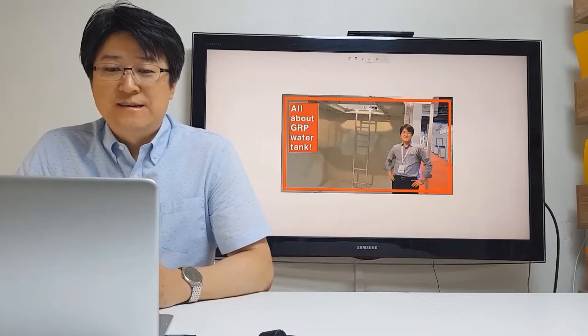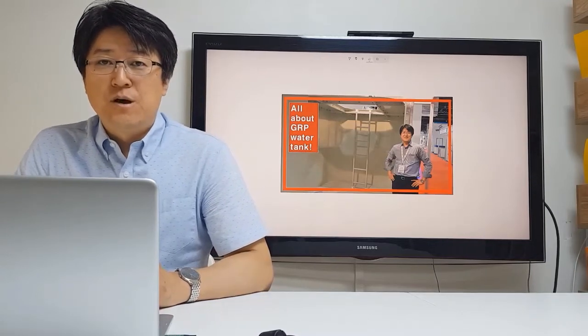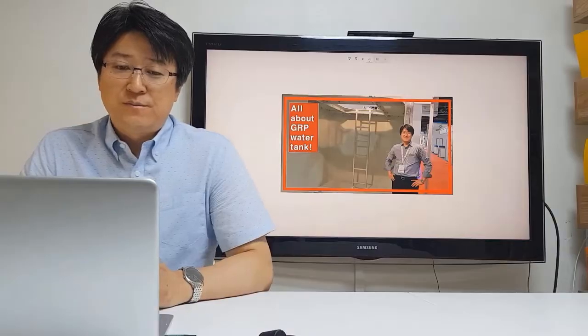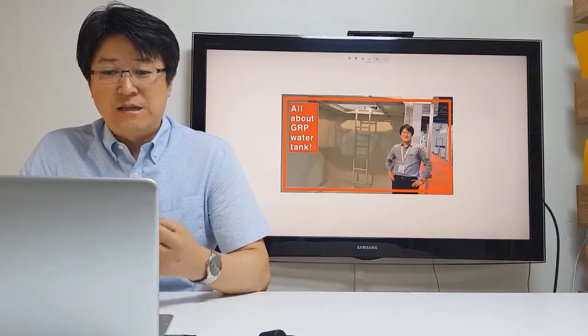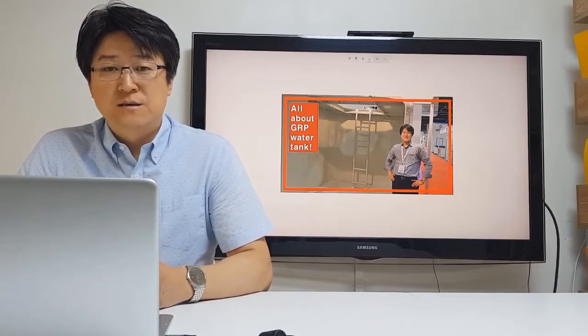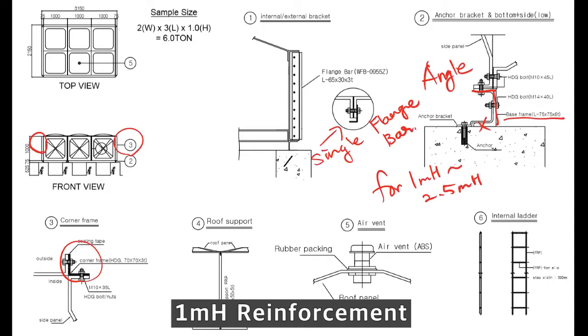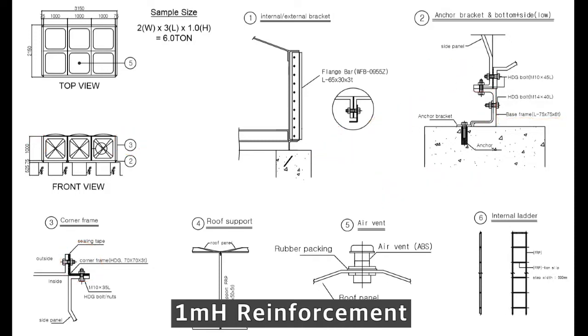Hello everyone, this is the last video. In this video, we are going to review assembling internal reinforcement like tie rolls and brackets and other accessories.